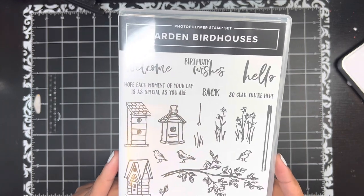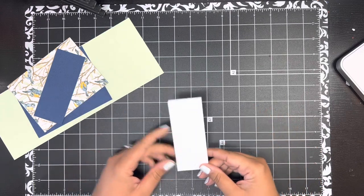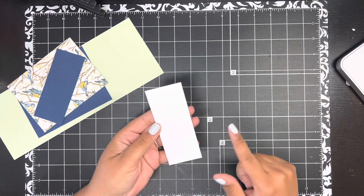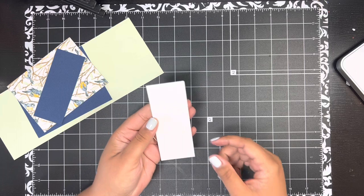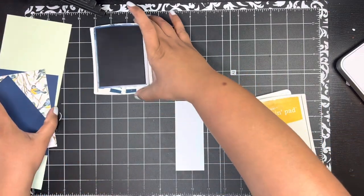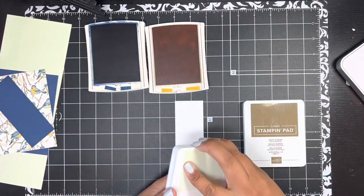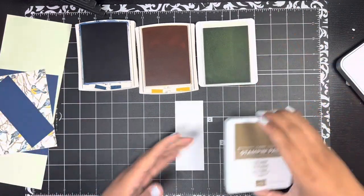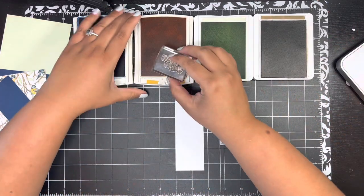I'm going to show you how to make a really cute card featuring this set, so let's get started with our stamping. We're going to do quite a bit of stamping. I've got a piece of basic white cardstock cut one and three-quarter inches by four and a half inches. For my ink, I've got Night of Navy, Crushed Curry, Soft Seafoam, and Soft Suede.